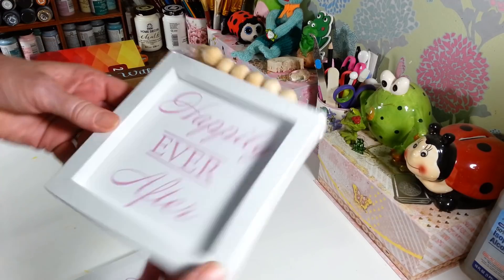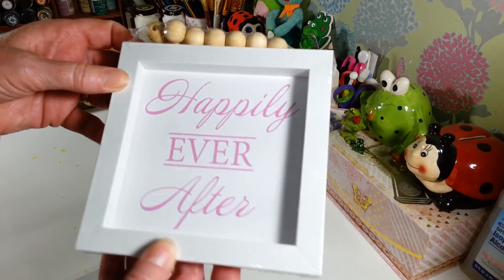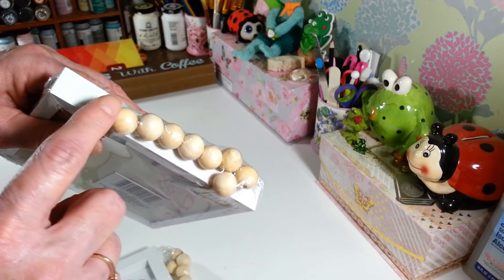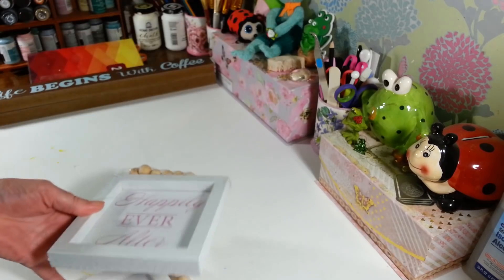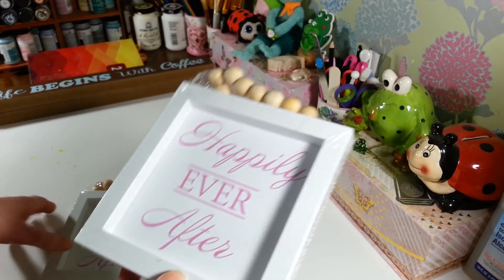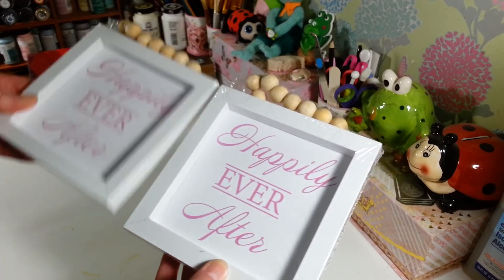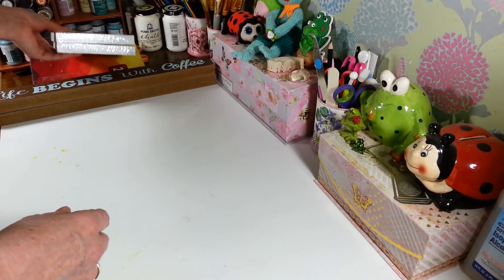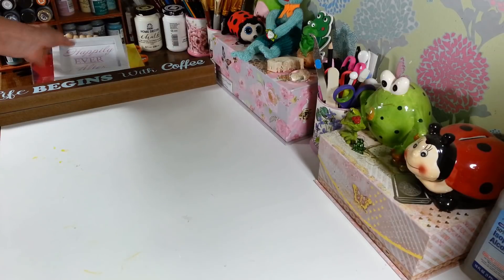Also in that same aisle I found these frames. I want to do something with these for Easter. This one says 'Happily Ever After' — I want to change that up. It has little clips on the back where you can just pop them out, and it has these really pretty wood beads that I thought would be great to do in some Easter colors. Since the frame was already white, I don't think I have to do a thing to it. I picked up two of them.